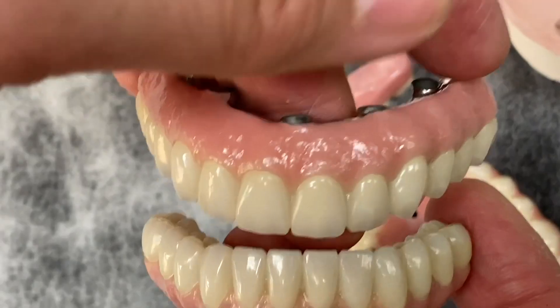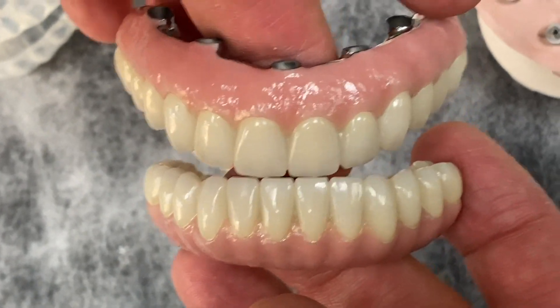We give them the highest aesthetics — facial color and everything. I'm not just trying to sell 7 Star compared to zirconia, but we do so many zirconia every day — at least 5 to 6 full mouth cases top and bottom every day. Thanks for watching. See you in the next video!